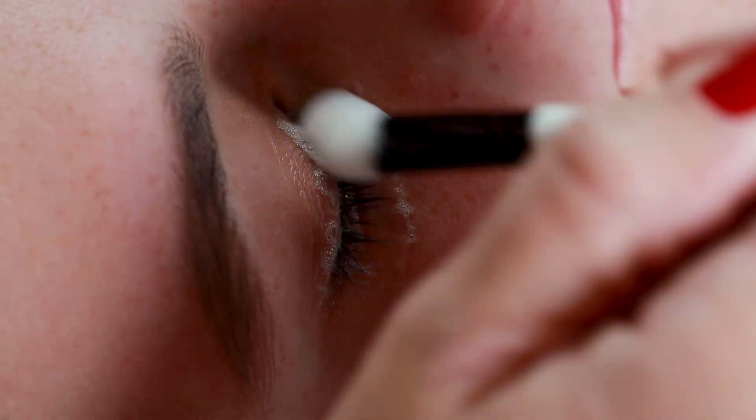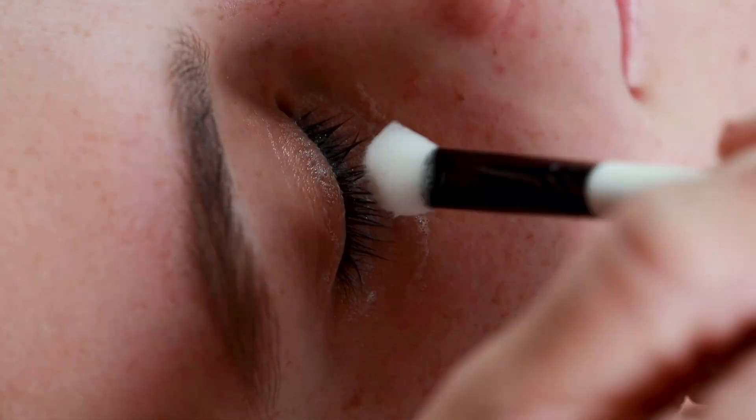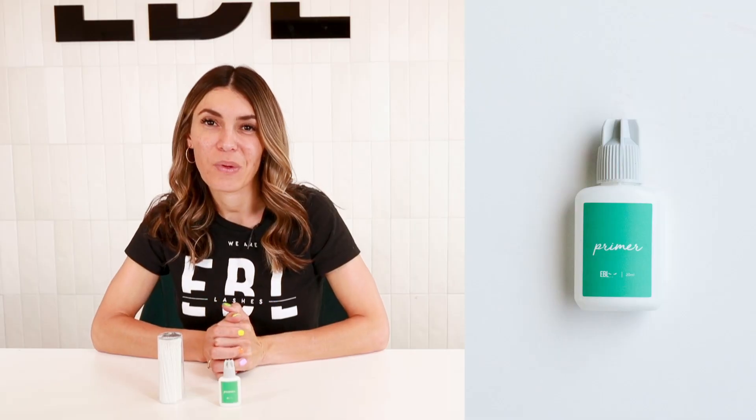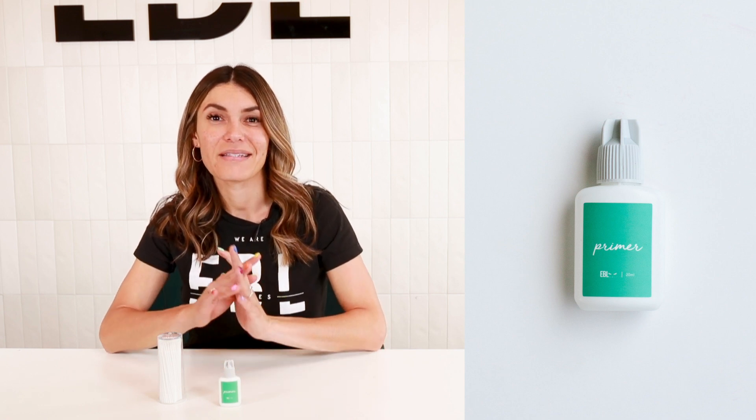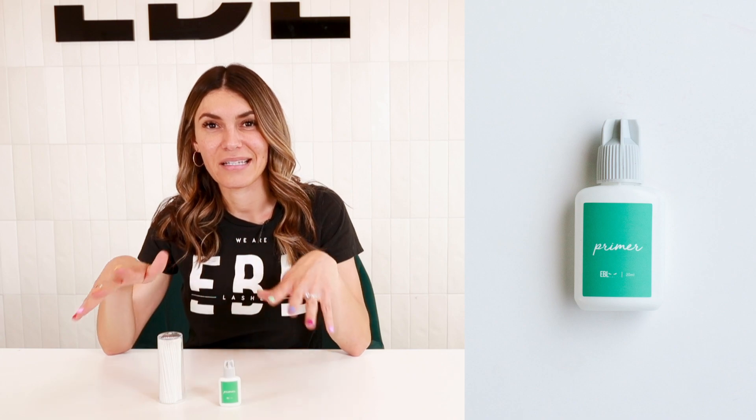You will use the primer after you have cleansed their lashes with the cleanser — you've washed the lashes really well — and then you will apply your primer. If you use a primer, you will notice that your retention will soar, because you are using lash extensions on a nice clean palette.